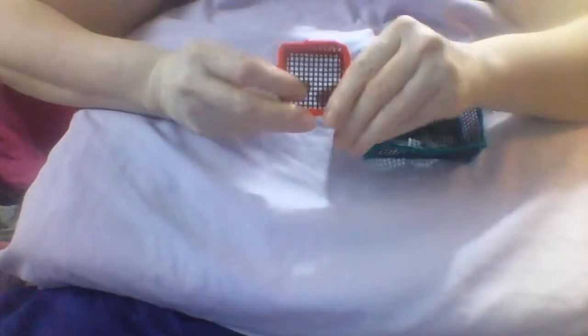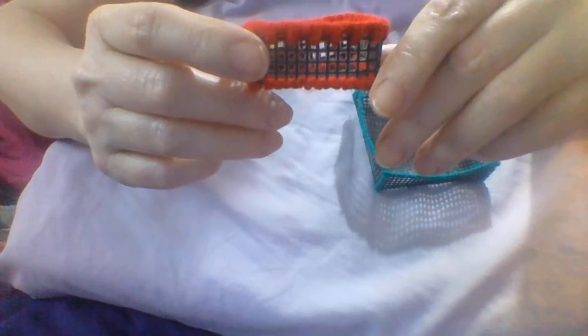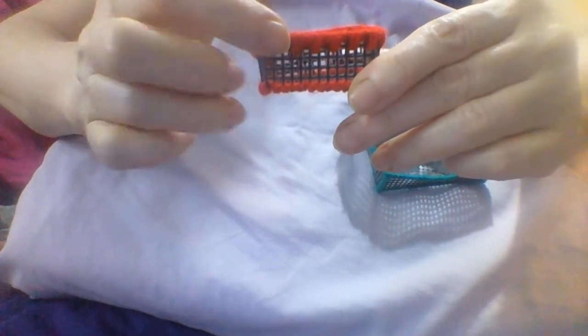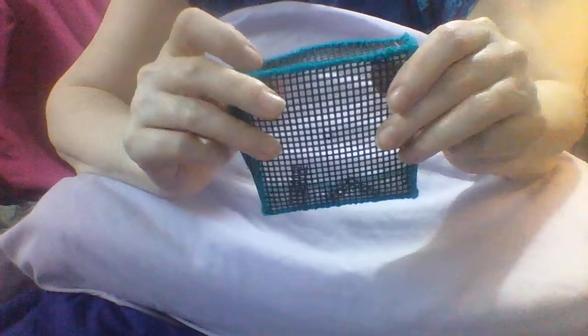Here you can see that I've made a pattern just by using shorter and longer stitches — overcasting going into one hole and then two, then one then two, giving that kind of pattern. This one's been overcast at the top and at all the corners using a single hole, and again around the bottom all the edges.